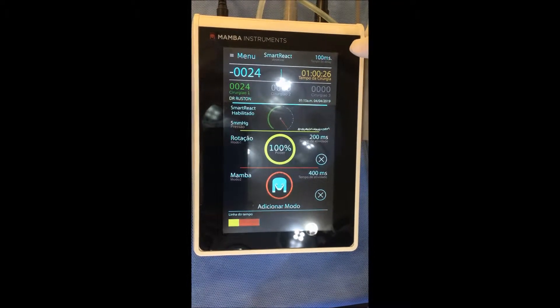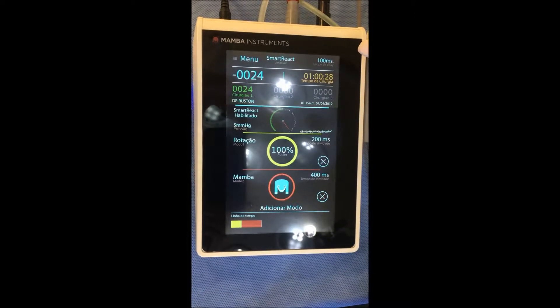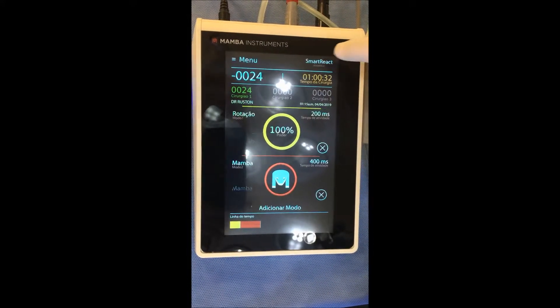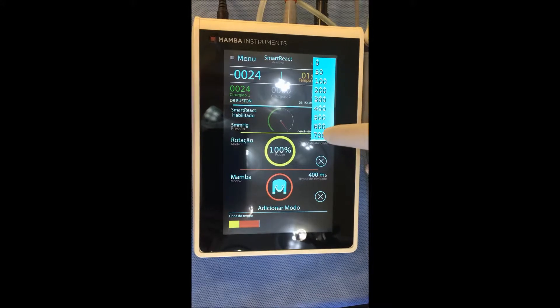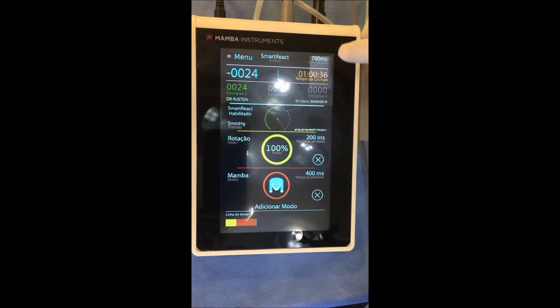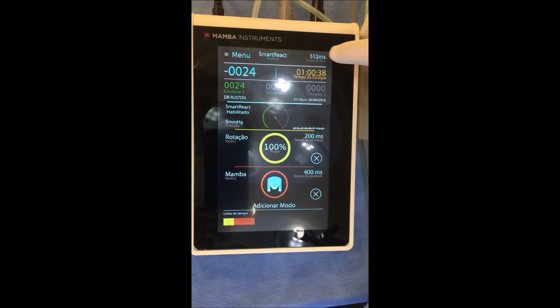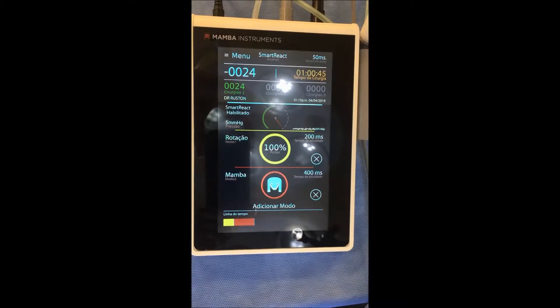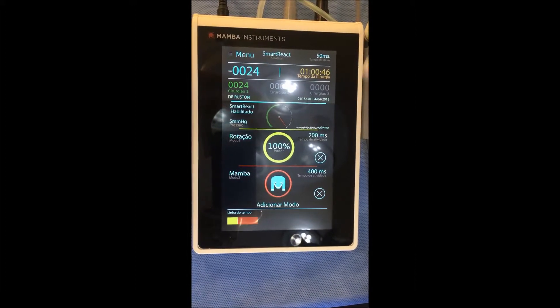As you gain speed and accuracy, you can change the pedal to smart reaction, and you can decrease the smart reaction time. For example, start with 700, then go to 500, then 300. I personally use 50 milliseconds — that's almost where a touch starts the rotation.